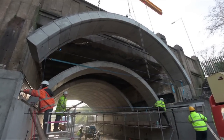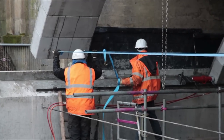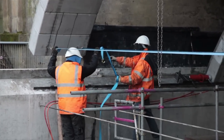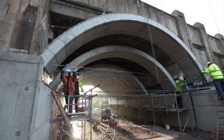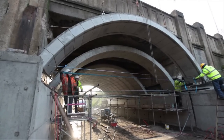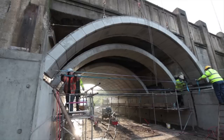A grease has been simply applied to the bearing surface of each of the sills to reduce friction, and this is sufficient lubrication to allow the Flexiarchs to be slid along the sills and into position without having to use any more complex or expensive solutions such as attaching stainless steel or PTFE coated plates.